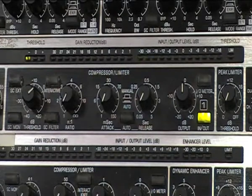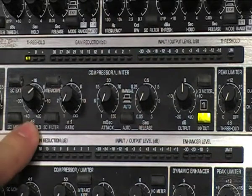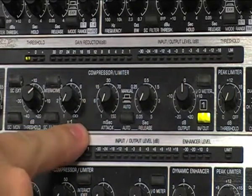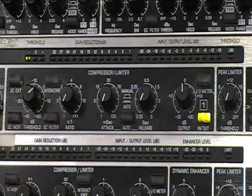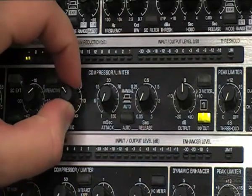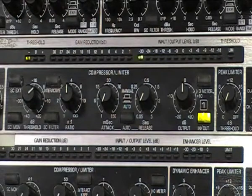We have the threshold currently set to zero dB and the ratio set to one to one, so at the moment there is no compression taking place on the bass drum track at all. What I would start with in a live sound situation is to choose an approximate ratio suitable for a bass drum — I would suggest something along the lines of four to one. So I'm going to turn my ratio up to four to one.